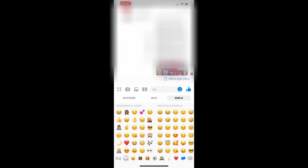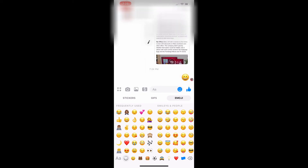Step 3: As a reference for the normal size of an emoji on Facebook Messenger, I'll tap an emoji. To send a large version of that same emoji, hold your finger against that emoji. The emoji will appear in your conversation thread and will shake. After a few seconds, release your finger.